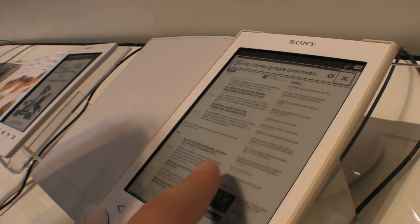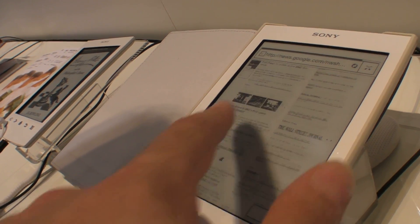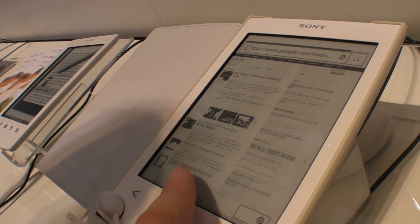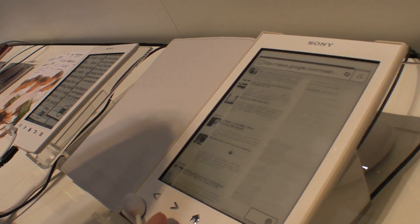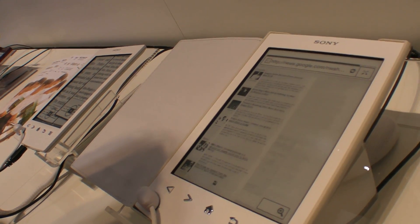The scrolling is fast and smooth. Very cool.